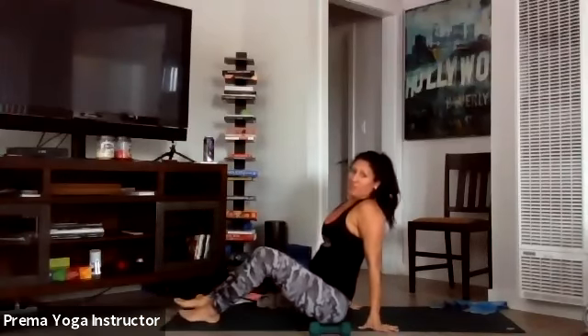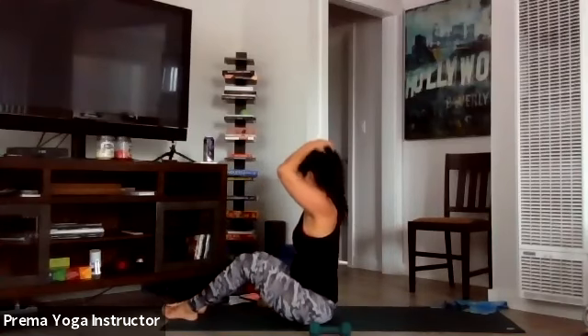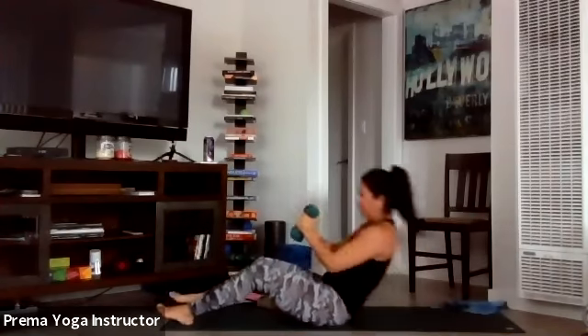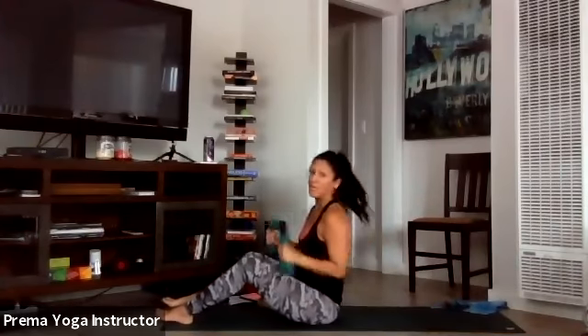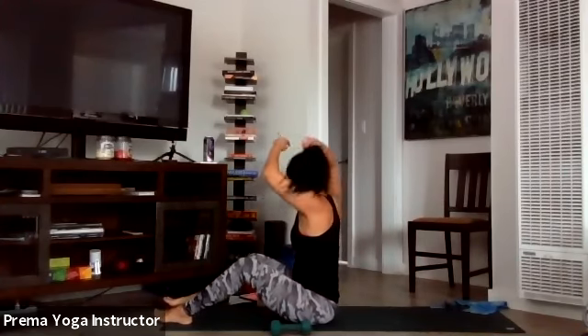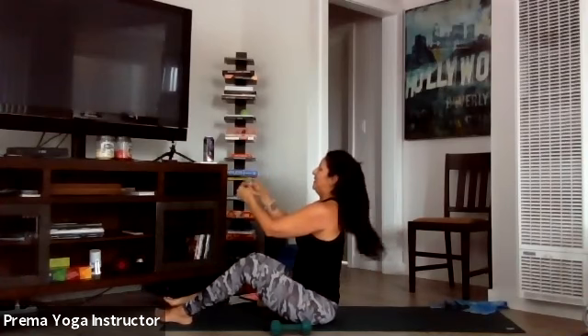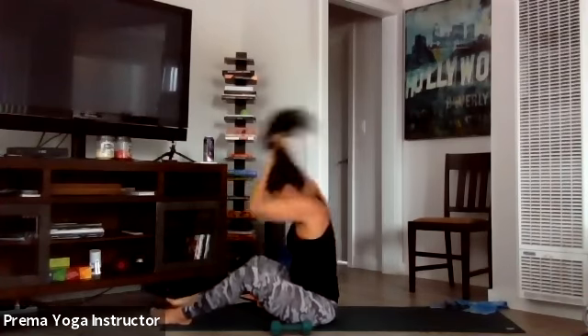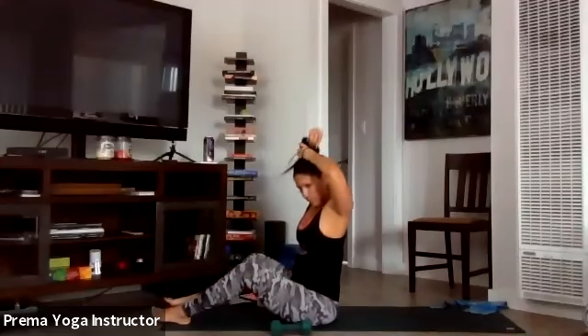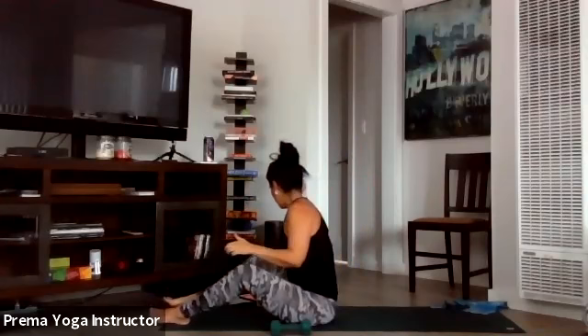You can do this with or without weights — we're going to do punches. Here's what it looks like: you go down, come up, punch punch, down, up — you can also do it without the weights with just your hands, whichever you prefer. Let's get ready with or without your weights.